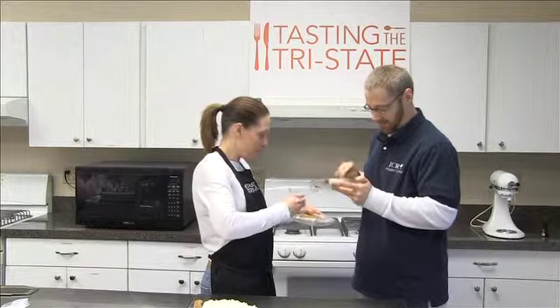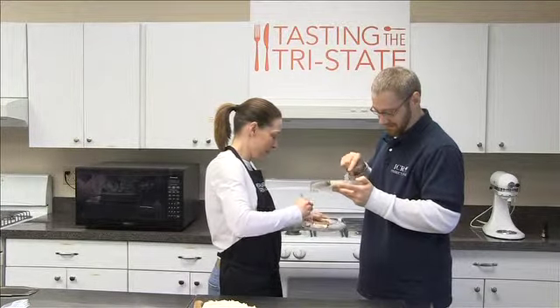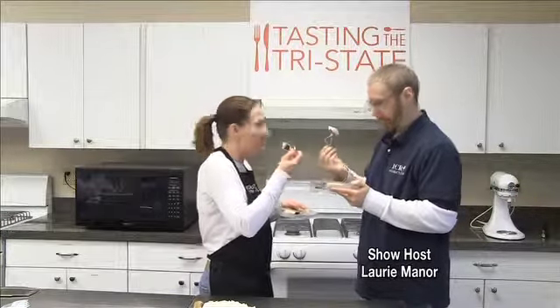Which is one of my favorite cakes because it's not too sweet. It is so delicious and moist, and the tomato soup just adds that little extra — what is that little taste, that flavor?